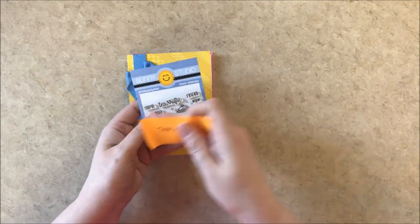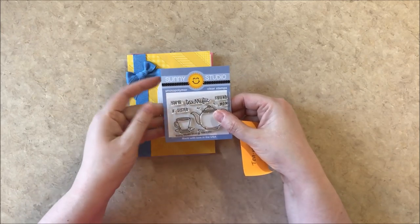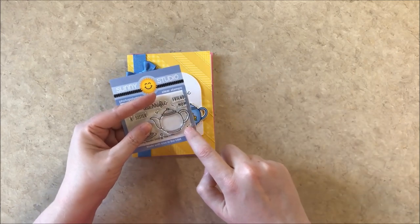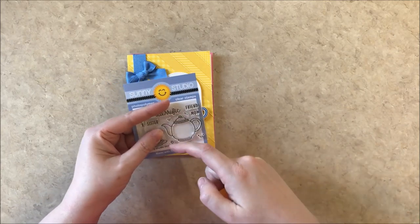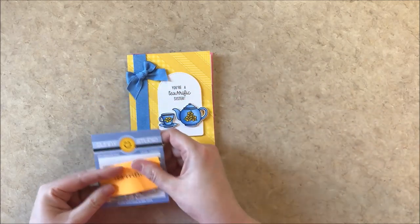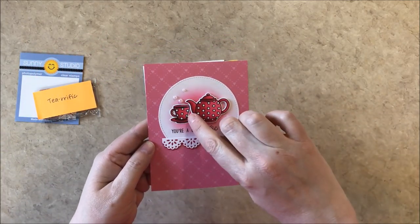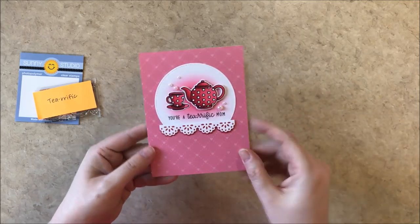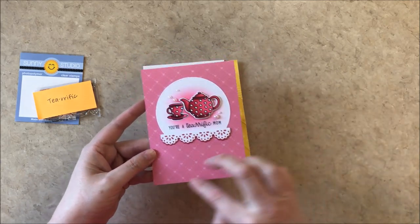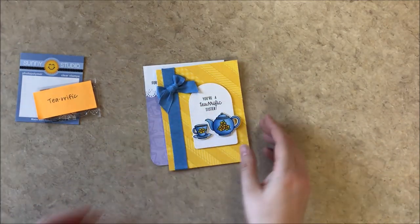Here's our new Terrific Tea stamp set — it's perfect for mother's day but can also be used for friend, sister, and mother. It comes with a little teacup as well as the teapot, a little happy face you can add to personalize them, and also a polka dot and a half polka dot so you can create an all-over polka dot pattern for your teapot. I stamped the polka dots and a little half polka dot, colored it in to look polka dotted — it reminds me of Mary Engelbreit from the 90s — and then I have my stitch semi-circle with some paper from our flirty flowers and some of our little pearls.